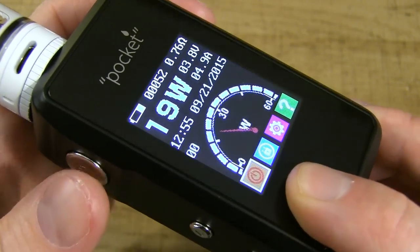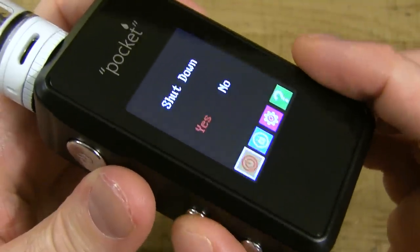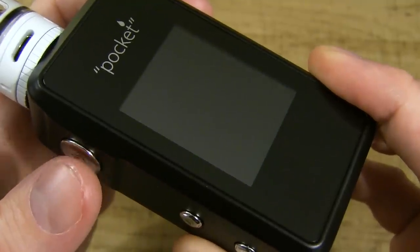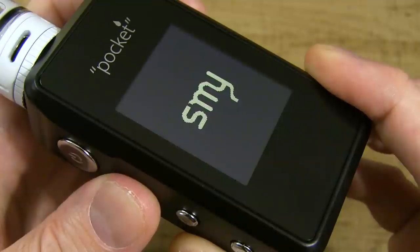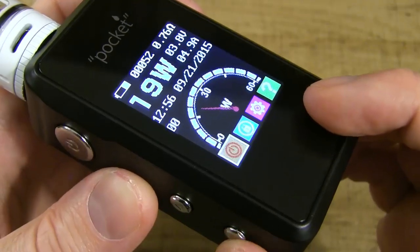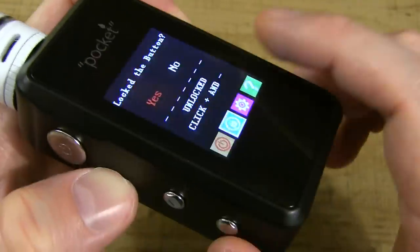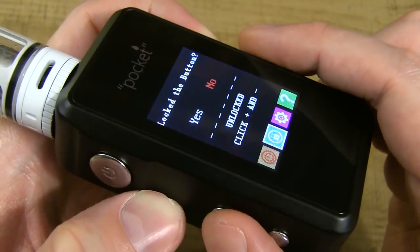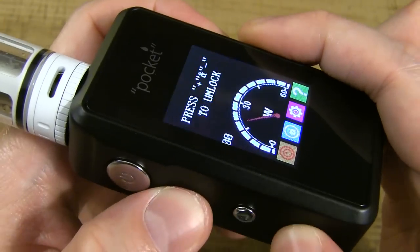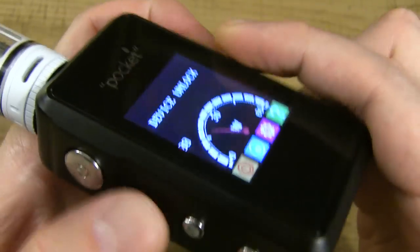With the power icon highlighted, hit the fire button and it says 'shut down — yes or no.' Hit wattage down to move to no, wattage up to yes, then fire button to confirm and it shuts down. Three clicks to turn back on. To lock, scroll to the lock icon, hit fire — it locks the device. To unlock, hold down wattage up and wattage down simultaneously.